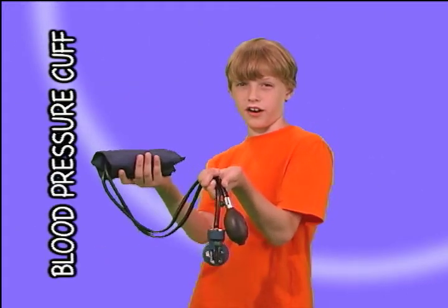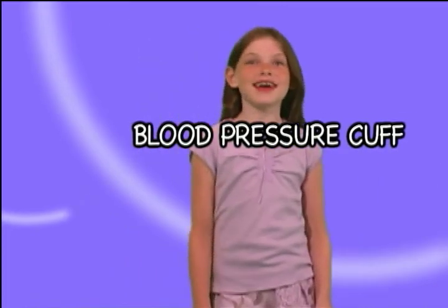This is a blood pressure cuff. When the doctor puts it around your arm, it gives you a little hug and a squeeze.